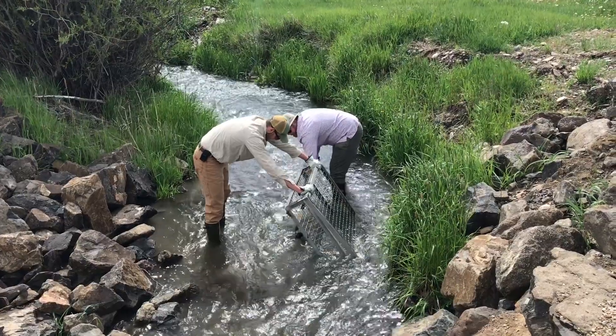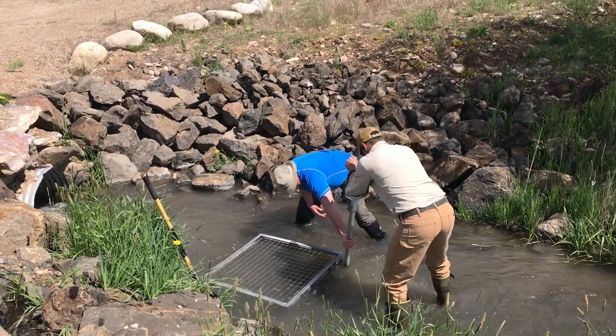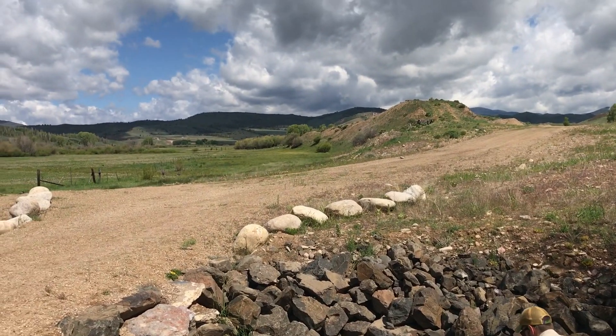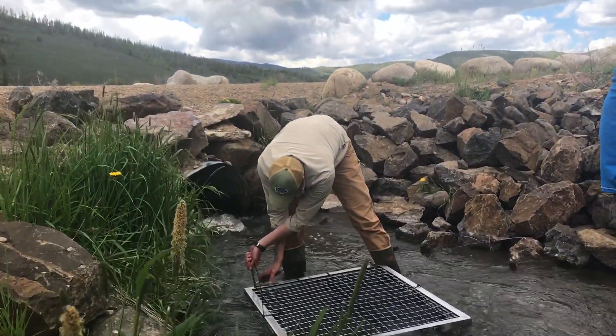These cages are going to be deployed from this spring through probably late September or October. Over the course of that time we're taking upstream and downstream water samples to see if we see any differences in nutrient concentrations in the water. In October, when we go and pull the cages out, we're actually going to take samples of the biochar itself and send it off to a lab in California to analyze exactly what was absorbed by the biochar.